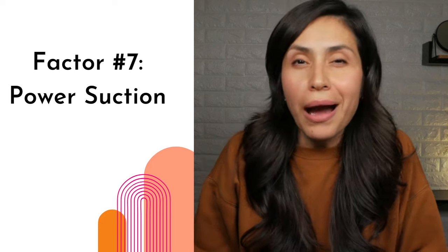Factor number seven: power suction, which we kind of just alluded to. I believe the power of the suction is based on rotations per minute plus other factors. Wattage has maybe very little to do with it, though they do offer wattage specs in their documents and on the website.